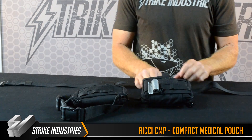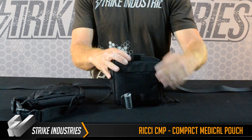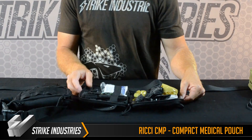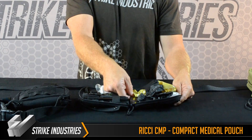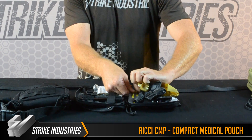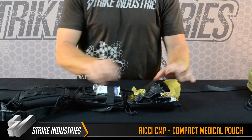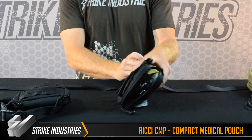The compact medical pouch has MOLLE on the back and opens up like a standard pouch. In there you've got elastic that allows you to hold your tourniquets, your gauze, your quick clot, any of the items that you need. It's also got this interior pouch that allows you to put in your chest seals and any other flat items that you have.